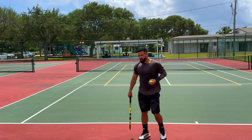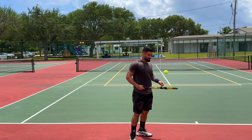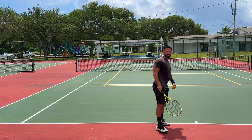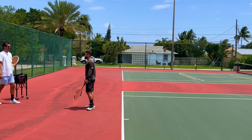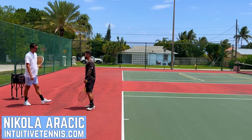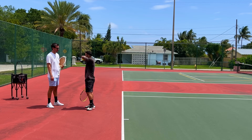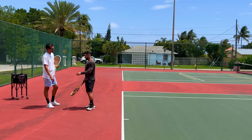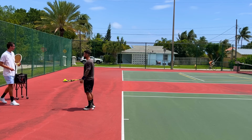Coach asks Bremen to demonstrate his normal serve with the jump. Bremen explains he stopped jumping because he was making a lot of mistakes and couldn't get serves in consistently, so this flat serve without the jump is now his real serve.